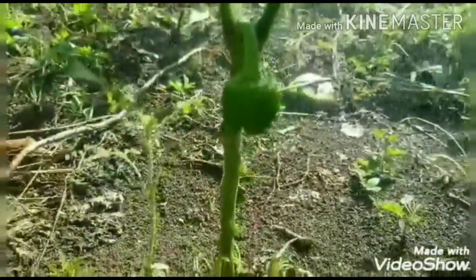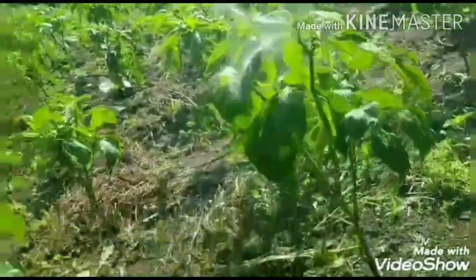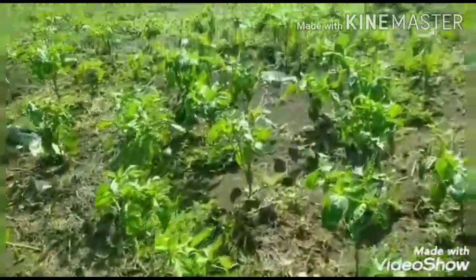I love my new sprayer so much — it is really comfortable. I recommend it to any farmer. It is super cool, super comfortable, and the weight is okay on my back, not too much.